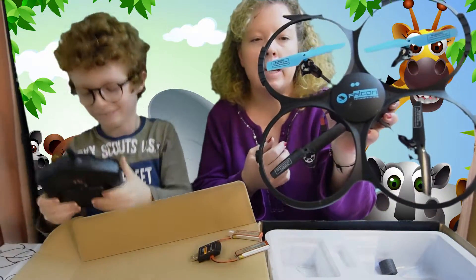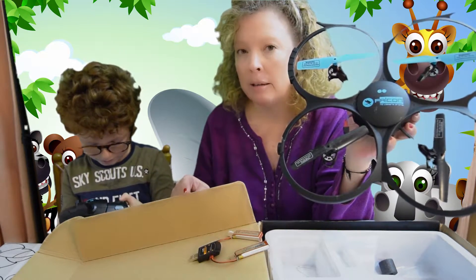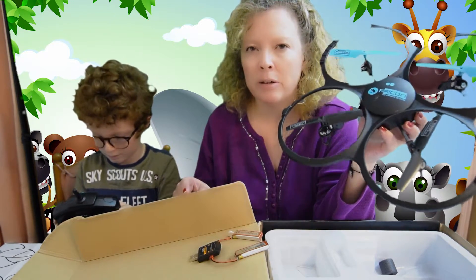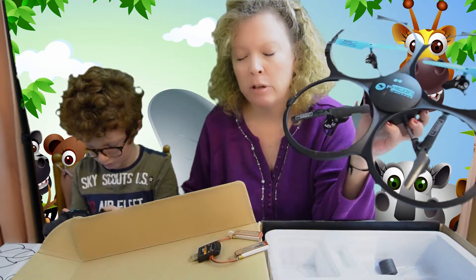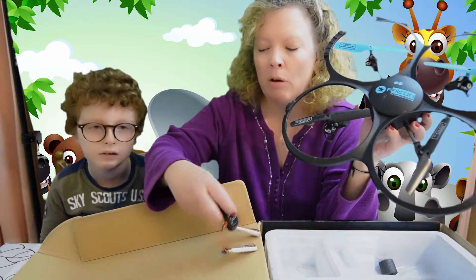So what I will say about this is on the box it says this is for 14 year olds plus. I would say that it's fine for kids as long as there's an adult around. I don't know that a 14 year old would really like this very much, because even though it does come...